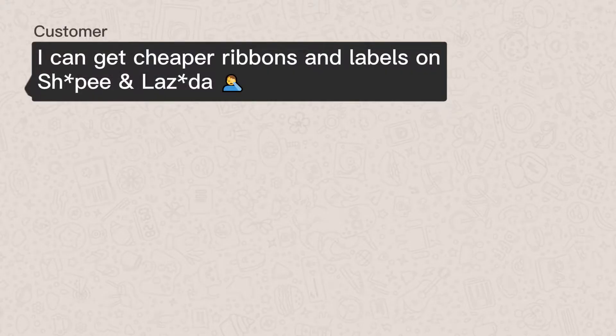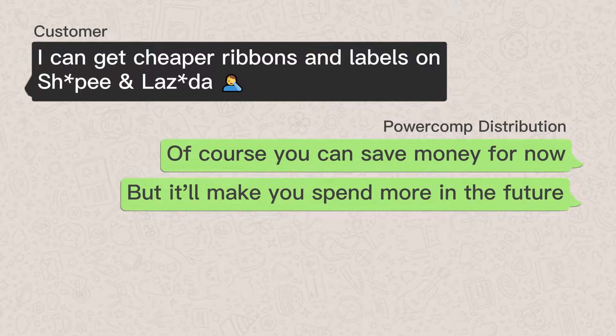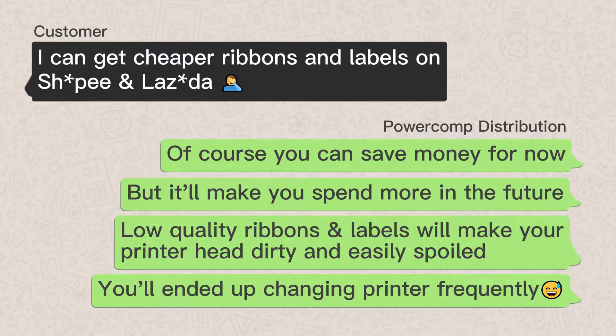I can get cheaper ribbons and labels on a pick and butter. Of course, you can save money for now, but it'll make you spend more in the future. Low quality ribbons and labels will make your printer head dirty and easily spoiled. You'll end up changing your printer frequently.